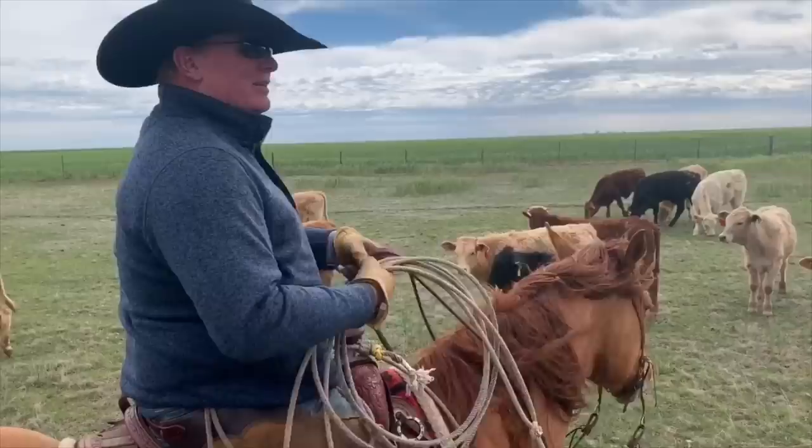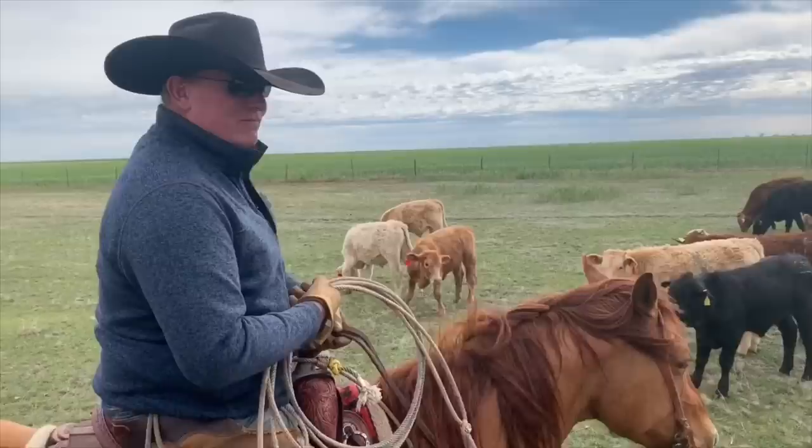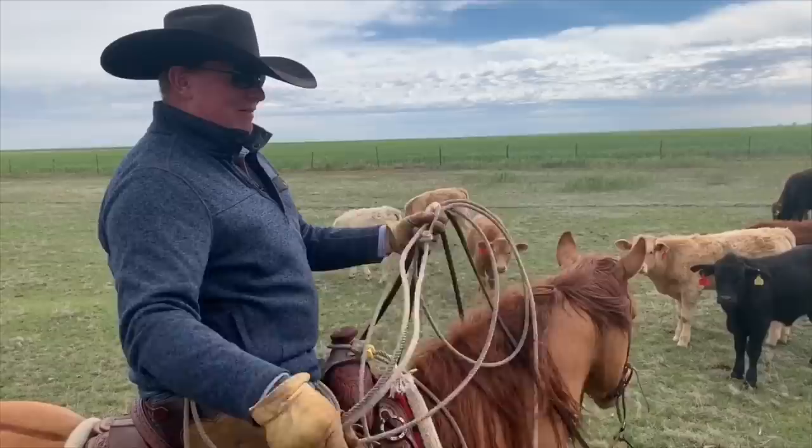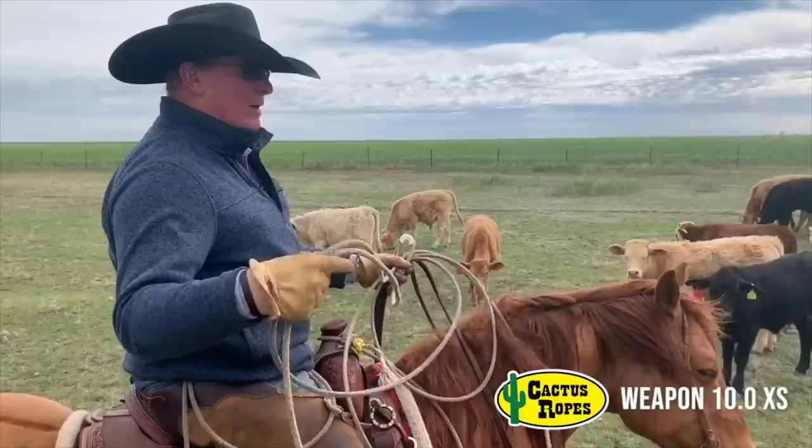When I'm out here doctoring I like to tie on — that's mainly just the way I like to rope. If I'm on a young green horse I'll dally just for safety purposes, but most of the time I tie on. I use a 10-0 extra soft rope from Cactus Ropes and I like to put a speed burner in them. That way whenever you do this right here, you got them.